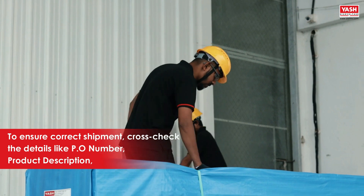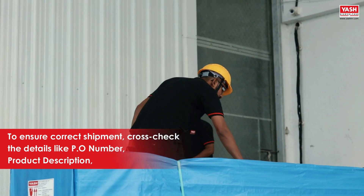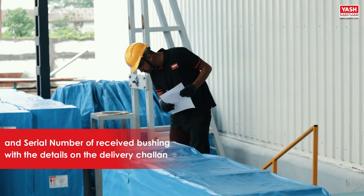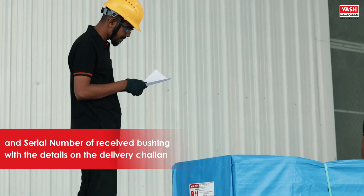To ensure correct shipment, cross-check the details like PO number, product description, and serial number of the received bushing with the details on the delivery challan.